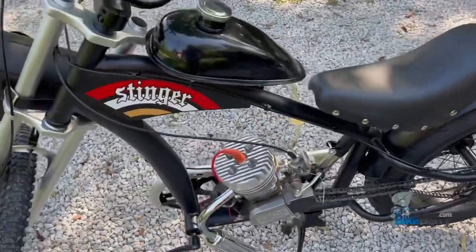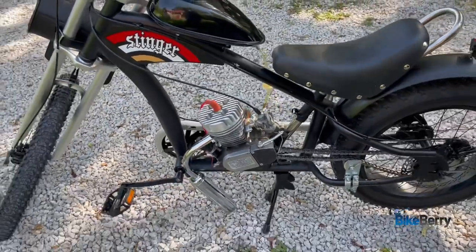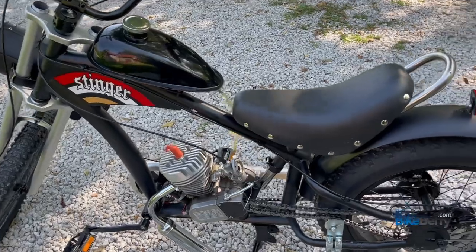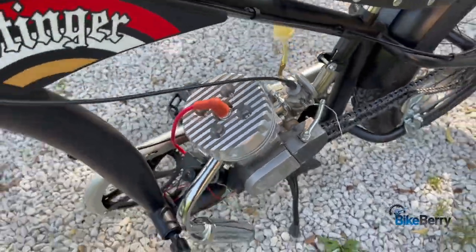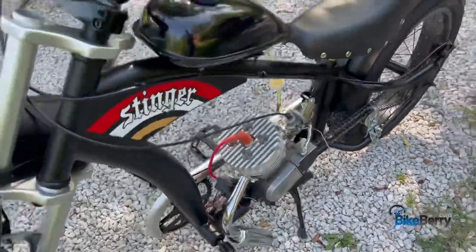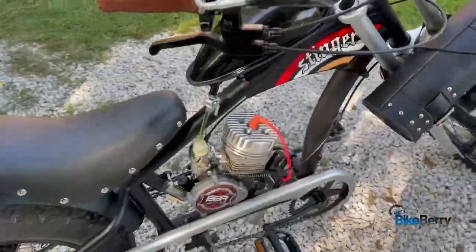Hello fellow bike builders, this is Tony from Bikeberry. You can see we got the Stinger here in front of us once again because it's a new frame and I'm just trying all the things out. Today we're going to do some upgrades. You can see I already put an aluminum head on it, so I'm already ahead of the curve, just seeing how we can spruce it up from a stock engine kit. Let's roll.